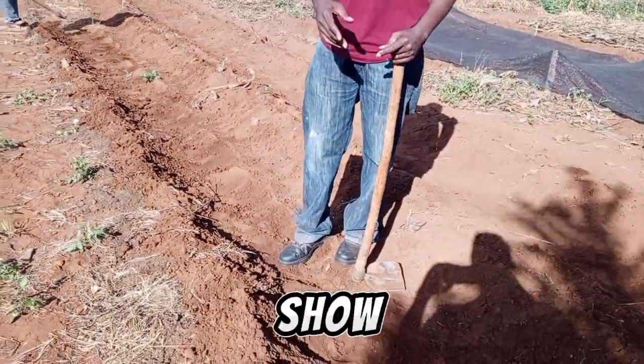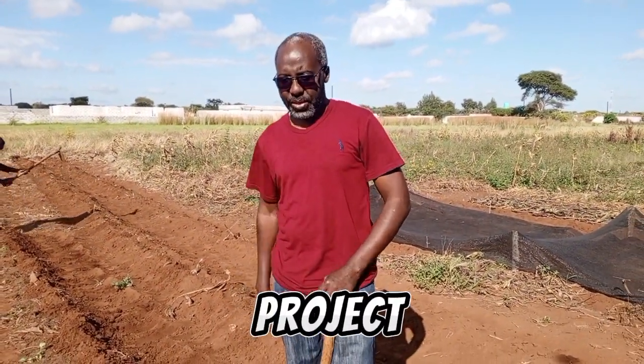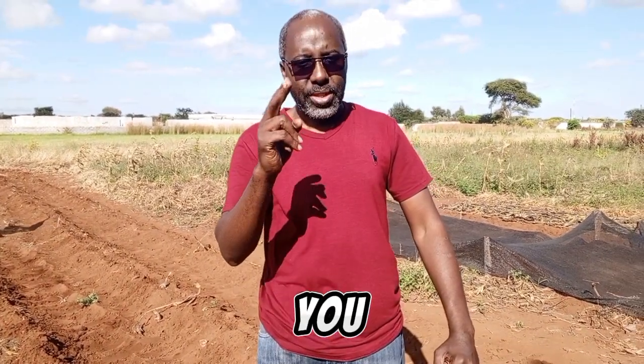This is what I wanted to show you. I'll show you more as we get along on this project for winter maize in 2024. See you later.